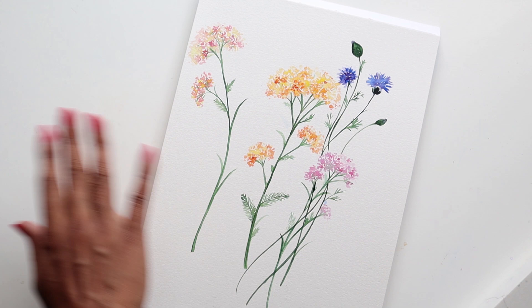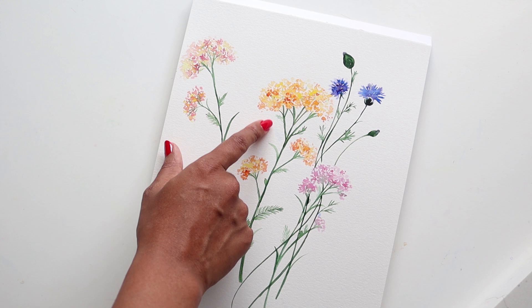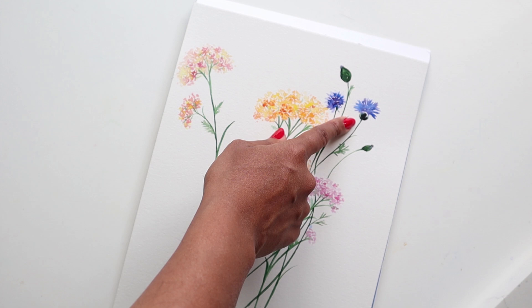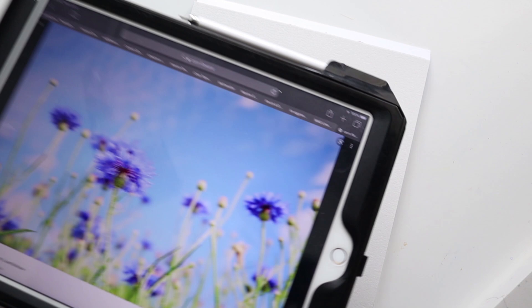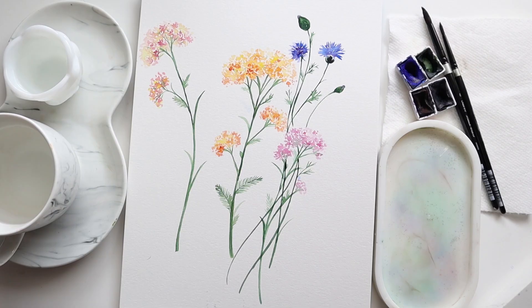Hi guys, it's Klairs and welcome to another video tutorial with me. We are continuing on with our painting loose wildflowers this month, and last week we did the Achillea or the Yarrow, which was a lot of fun. This week we are going to be doing the cornflower, so I hope you're excited. I have a reference image that I'm going to be using, so let's begin.